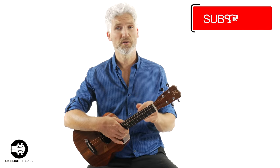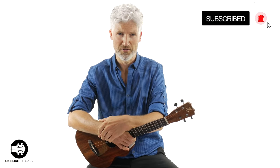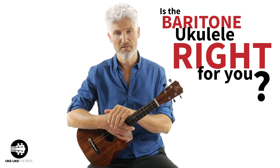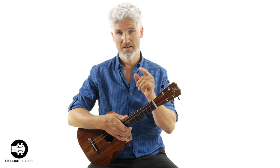Hi, I'm Terry Carter and welcome to Uke Like the Pros. Thank you for all your support, subscribing to the channel, and turning on that bell notification. I had a couple other videos come before this — one was the standard ukulele versus the baritone ukulele, then one on the five benefits of the baritone ukulele. Today we're going to talk about whether the baritone ukulele is right for you, so make sure to stick around to the very end because I have something very special to tell you about.